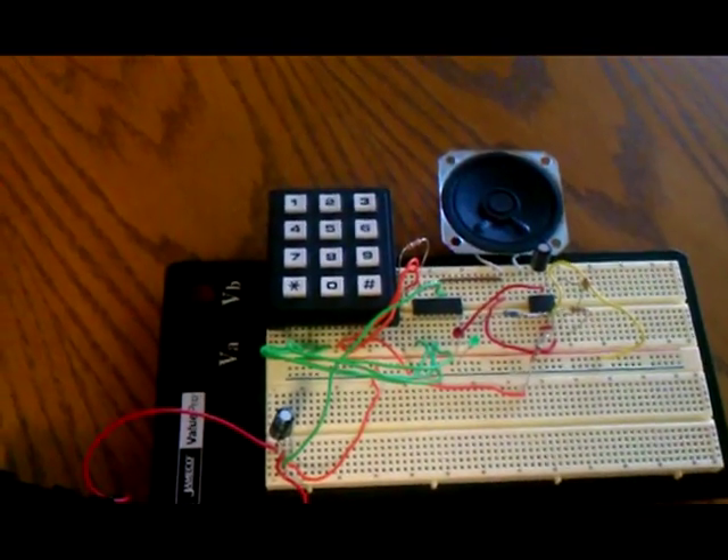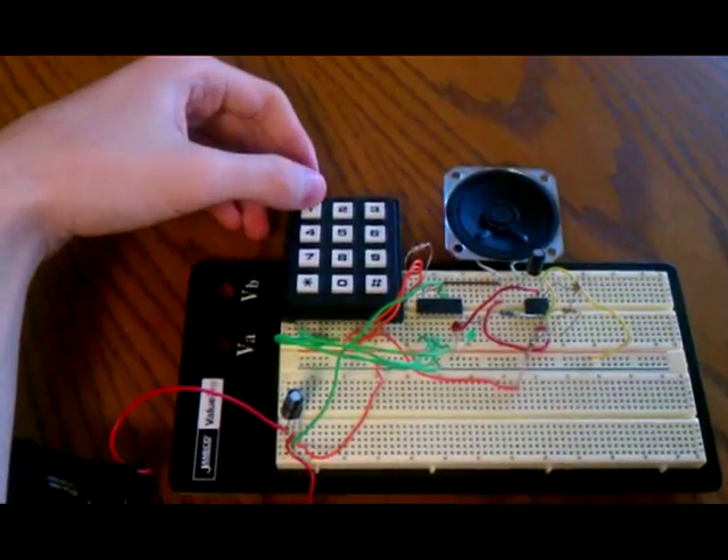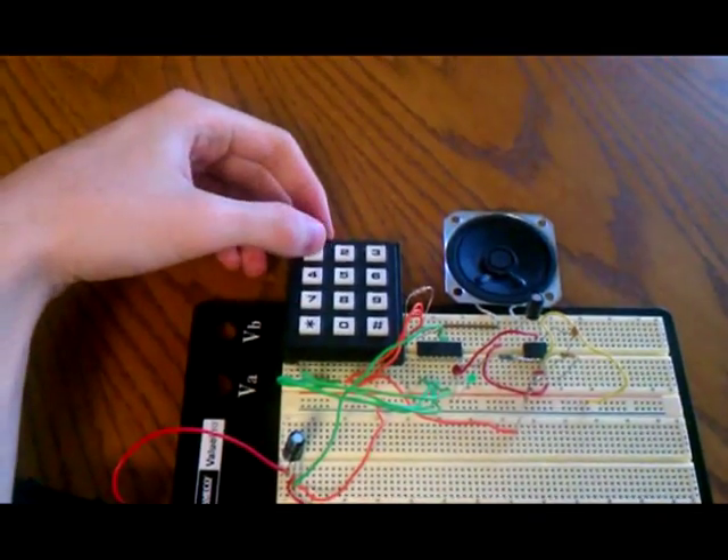So there's two modes of operation for this device. The first is just how it is regularly, and you press these first seven keys, and you play different tones.